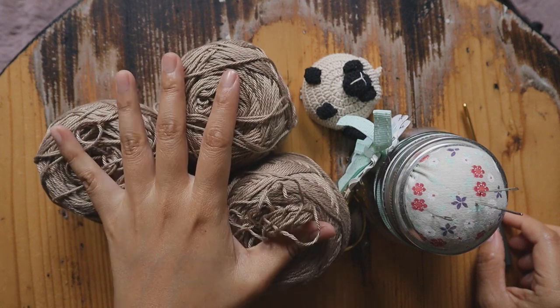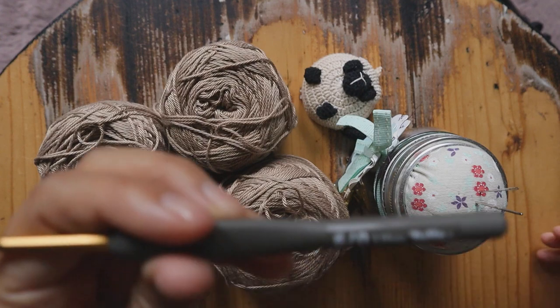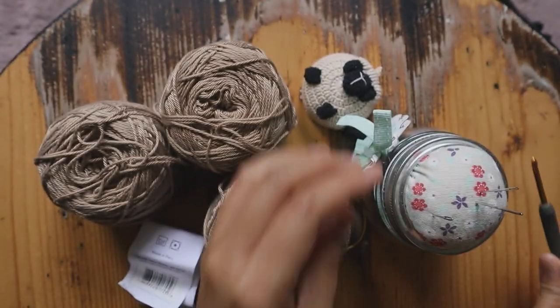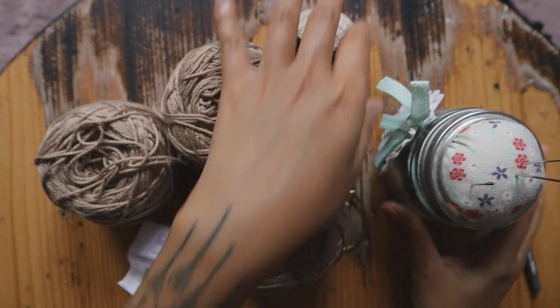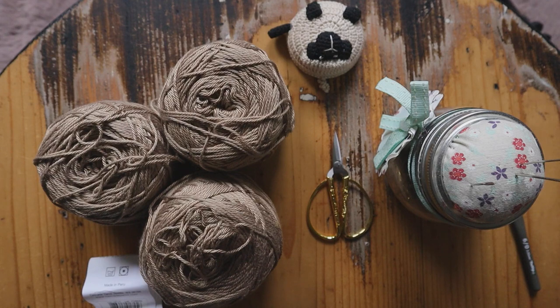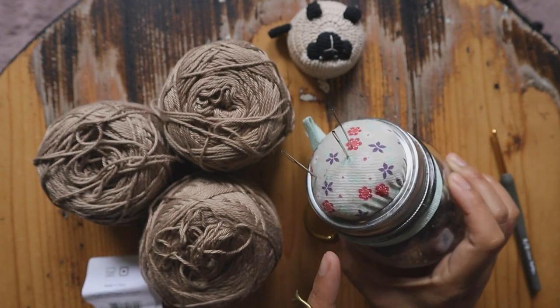So one panel is three skeins. We need to make two panels and a little bit for the shoulder part. You need a 3.5 millimeter hook, tape measurement — I'll show you how to use tape measurement to make it fit your body, your shoulder, your size — scissors, yarn needle, and also some stitch markers for easier marking of stitches so you don't miss the count. All right, let's get started.